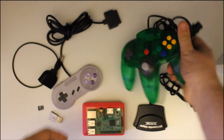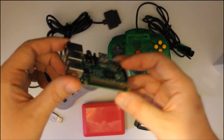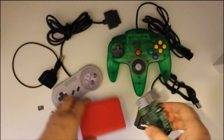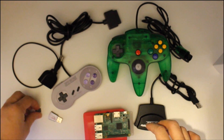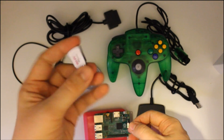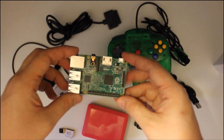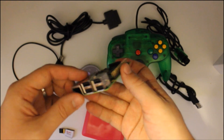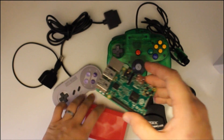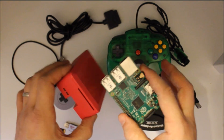We're going to be using this on a Raspberry Pi. This is a Model B, the latest one, about $35. All you need is the Raspberry Pi, a case, an SD card — this one is 32 gigabyte — and an optional Wi-Fi connector. We're going to be using Emulation Station or RetroPie; there are plenty of tutorials online. We'll put the Raspberry Pi together in the case, then show you the controllers and adapters.